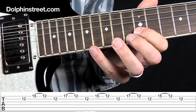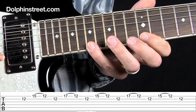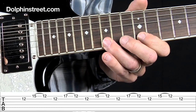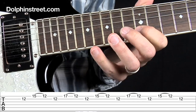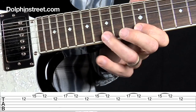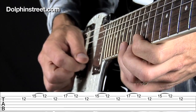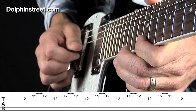Then I start over again, but this time I'm doing the pull-off from the 17th fret on the E string using my pinky. And then this just repeats — starting with the downstroke on the B string, upstroke on the E string, then do the pull-off and start over.